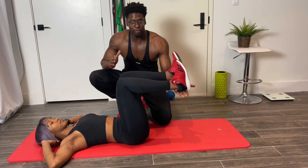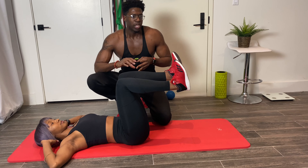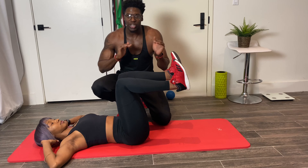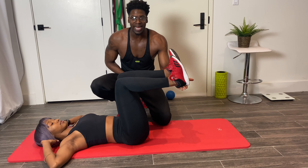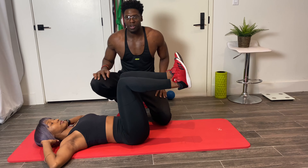Now if you can't hold your feet in this position, you can go by a chair, you can go by your bed, you can use your couch — anything you can get close to this height. Even if it's a bit higher, that's fine.